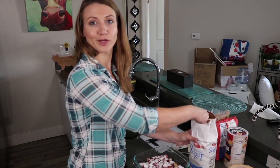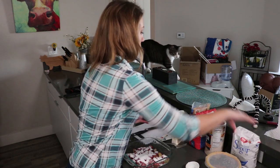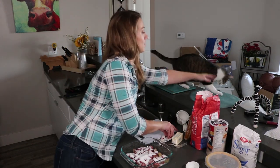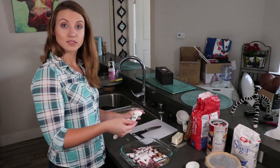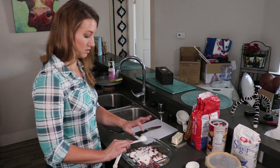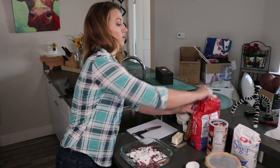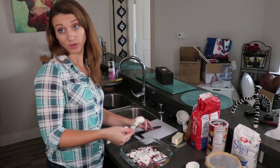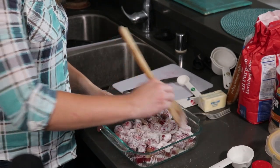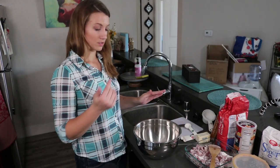Maybe this is why I like it so much — it's covered in sugar! You just kind of want to stir this till everything's evenly coated. Now we're gonna make the streusel topping.